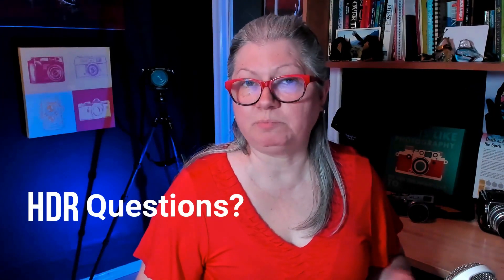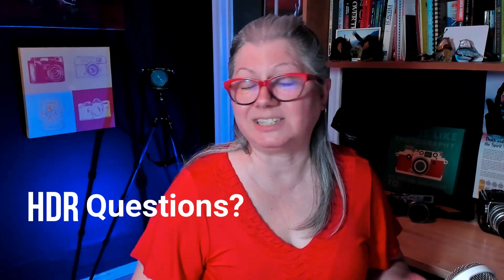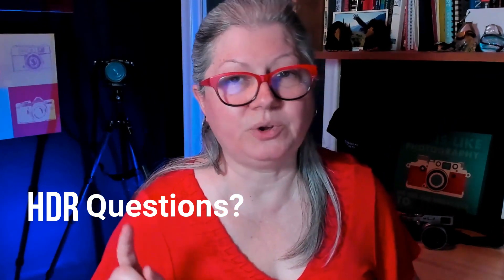Do you already have Lightroom and Photoshop and wonder if you need yet another HDR software? Not sure if you have to pay for the new HDR merge extension for Luminar Neo? Interested in doing natural looking HDR with one click? In this video I'm going to answer all of those questions and more about the new Luminar Neo HDR merge extension, and I'll show you how fast and easy it is to get great natural looking results.